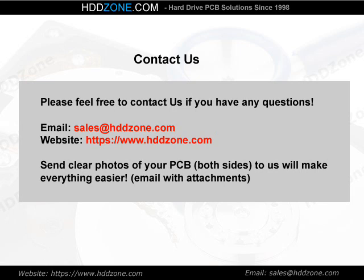Contact us. Please feel free to contact us if you have any questions. Email: sales@HDDZone.com. Website: www.hddzone.com. Send clear photos of your PCB, both sides, to us — this will make everything easier.